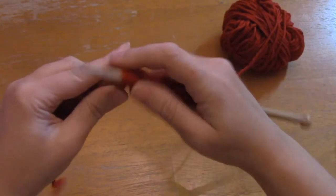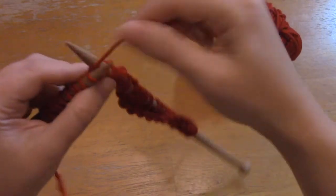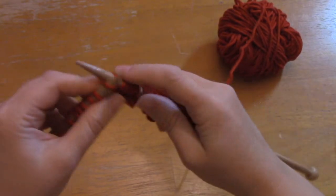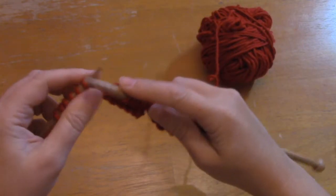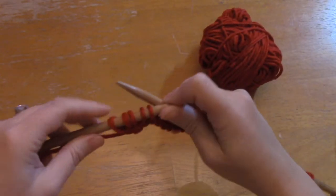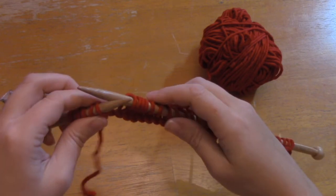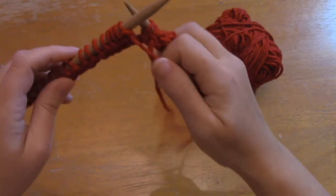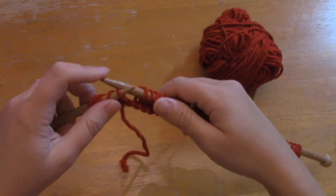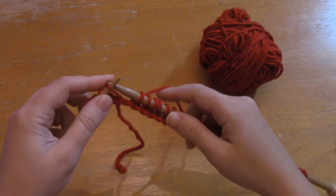I'm on straight needles right now — I normally use circulars, but I wanted to show you both. I've got a little hat baking in the knitters' oven I can show you on circulars after we do these first couple rows. Okay — here we are at the short row. I've knitted my 26 stitches and I've got five left. If you were to just turn the work and start going the other direction, you'd get a gigantic hole right here.